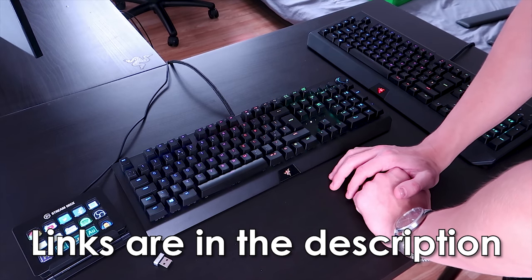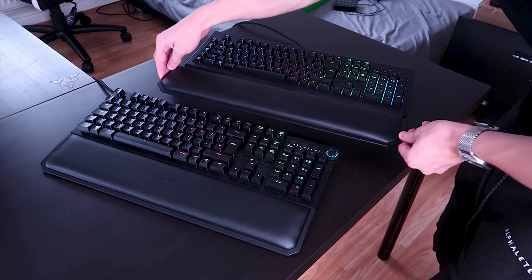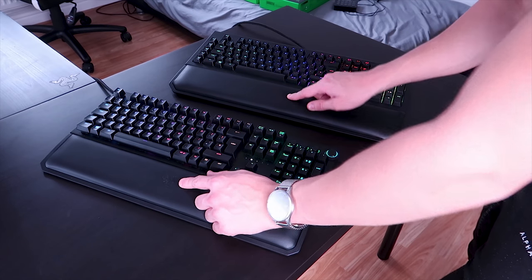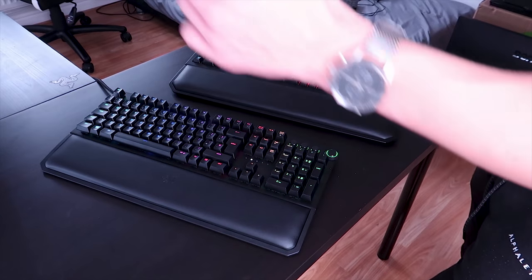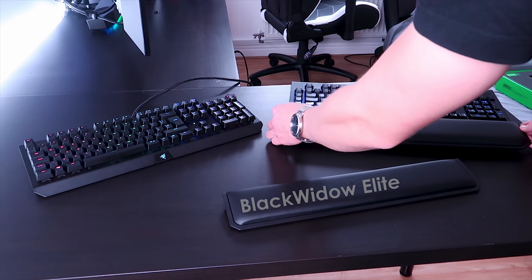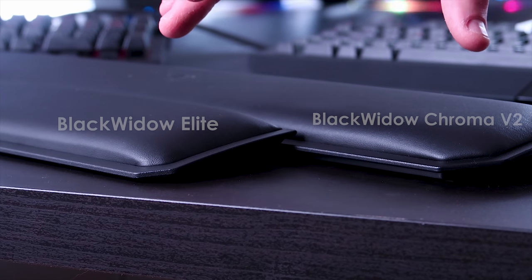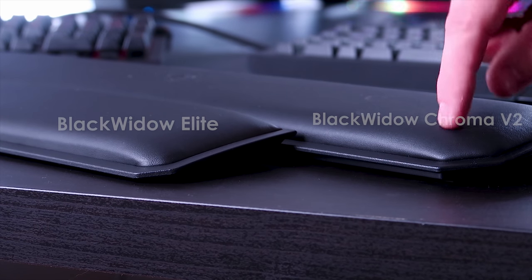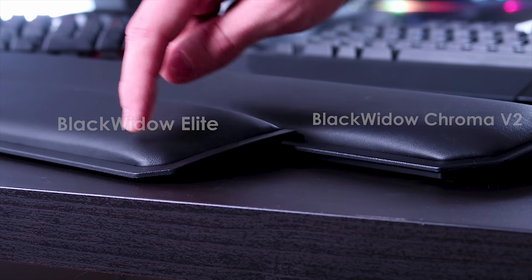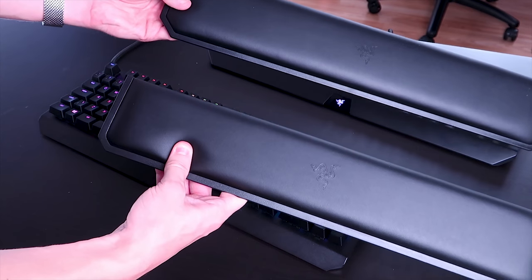Both keyboards come with an optional wrist rest that attaches magnetically — it's very soft with a subtle embossed Razer logo, and it's probably one of the best wrist rests you can buy for a keyboard. The main differences are dimensions: the Black Widow Chroma V2 wrist rest is slightly bigger by about an inch or two due to the extra macro keys making the keyboard physically larger. There's also a slight gap between the Chroma V2 wrist rest and the table that isn't present on the Elite's wrist rest. Note that using the wrist rest hides the illuminated Razer logo.